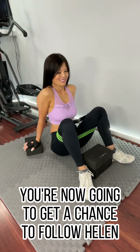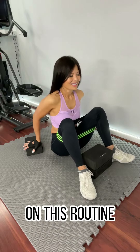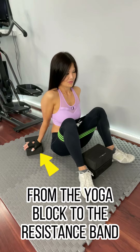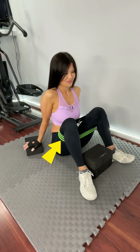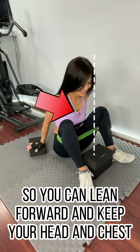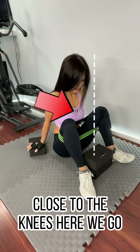In this video you are now going to get a chance to follow Helen on this routine. Please make sure that you have everything in place from the yoga block to the resistance band to something to help hold your position upright so you can lean forward and keep your head and chest close to the knees. Here we go.